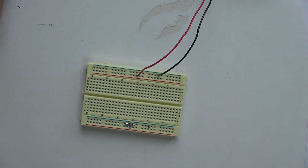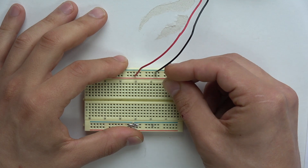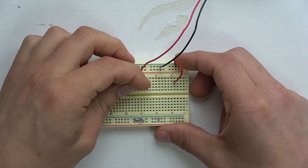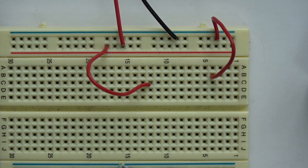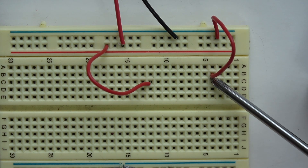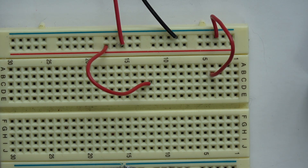Now that we have ground and power established, we need to reroute our ground somewhere on the board and also reroute our power somewhere on the board. Power is going to this line of pins and ground is going to this line of pins. You don't have to jump it — you could pull right from here — but this is how we'll do it.